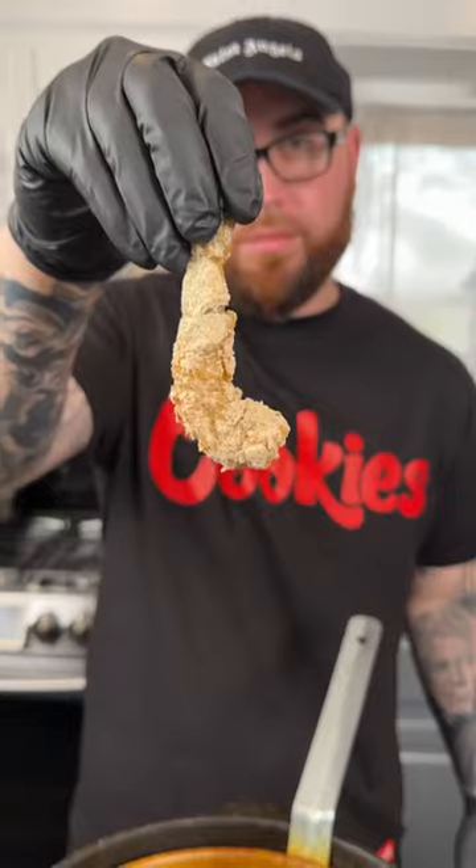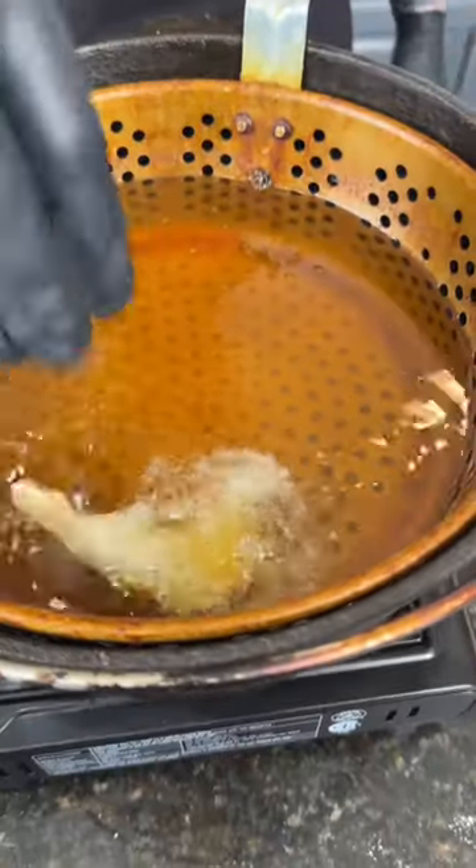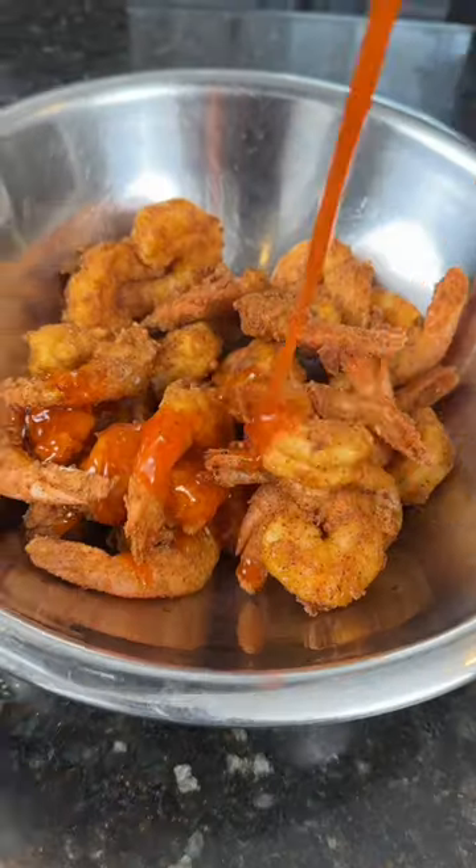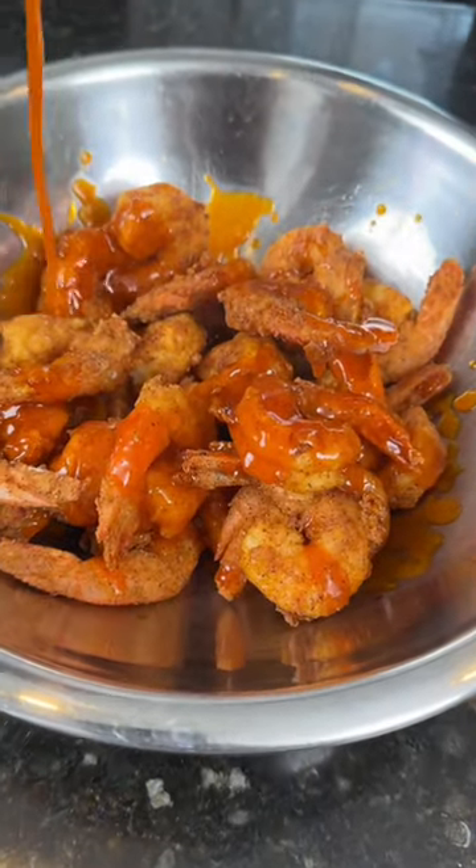From the seasoned flour, right into some 350-degree oil until it's golden brown and beautiful. This flour is going to give you the perfect color and flavor every time.